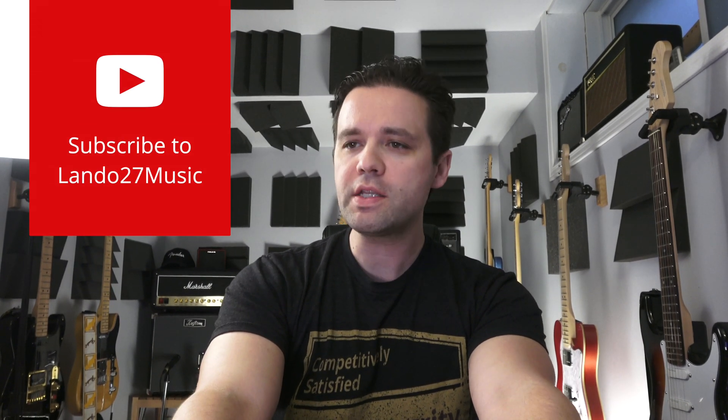Hello, I'm Landon, this is Landon 27 Music. Maybe you've been to my channel before, maybe not. If you're new here, thanks for checking me out. I've got something a little bit different today. Normally I focus on guitar-related stuff — music, microphones, anything guitar and music related. Once in a while I like to look at some technology stuff when it relates to what I do on my channel.